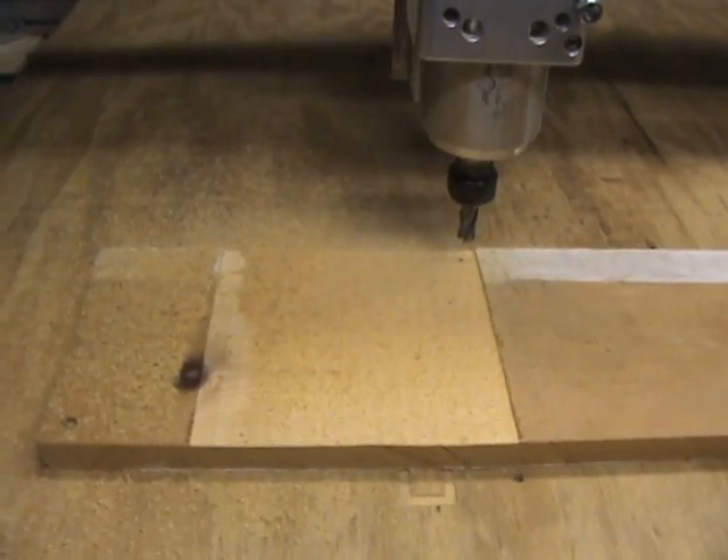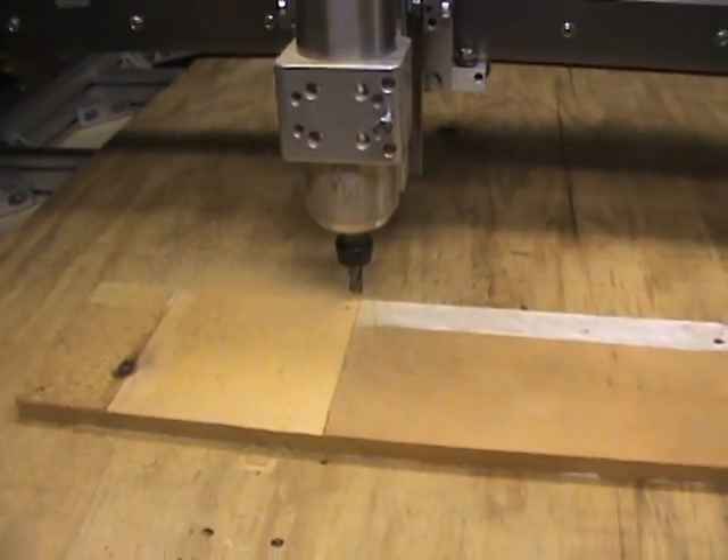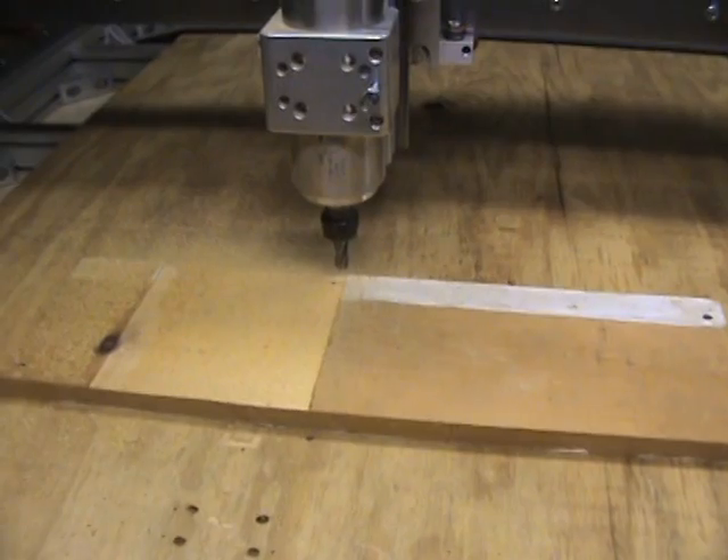Okay, now I have some sawdust to clean up — finally. So anyways, just a real quick video here showing the actual running.